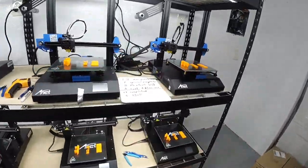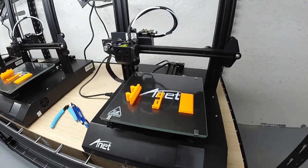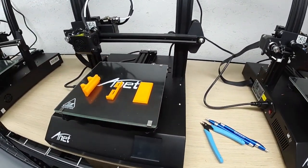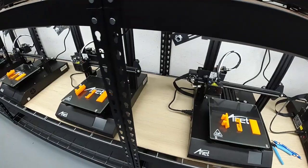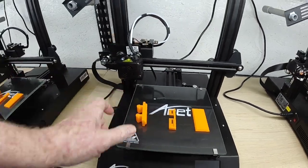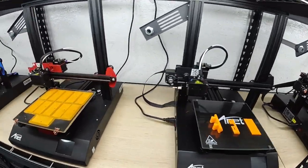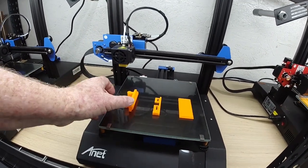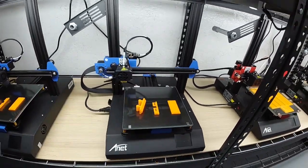We're going to go back down to number seventeen. On this row, these are ET4 Pro printers. They did a good job there. That was nineteen. Number twenty did a good job. Twenty-one did a good job. Twenty-two did a good job. Twenty-three did a good job. The Pro printers did really well. And over here, twenty-three did okay — it's an ET4X.